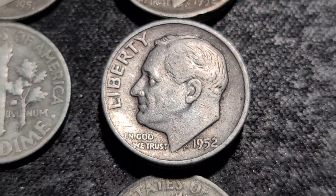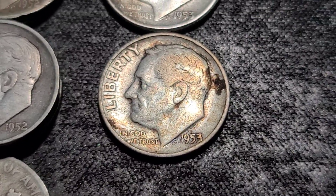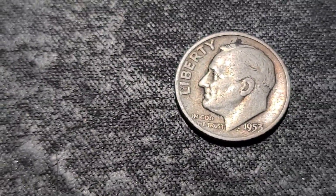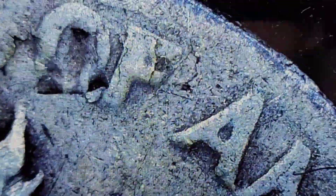53s up next: we have a 53 Philly, a 53 Denver, and also another 53 Denver with a lamination issue right here. So that's pretty cool.